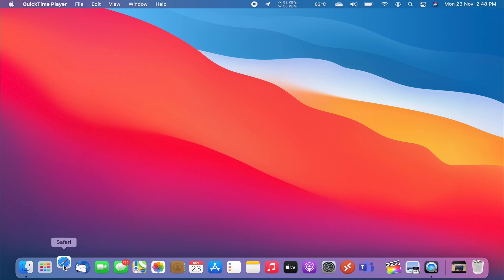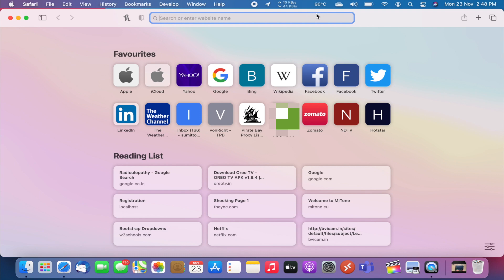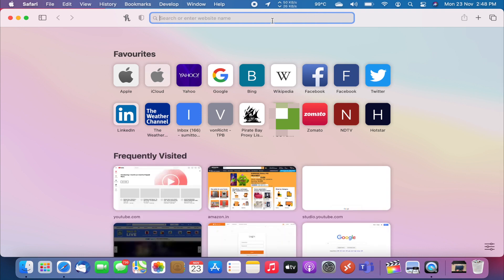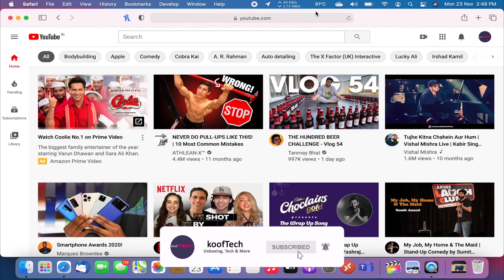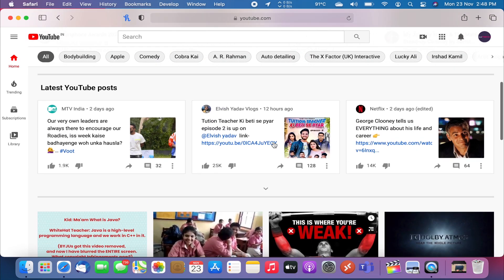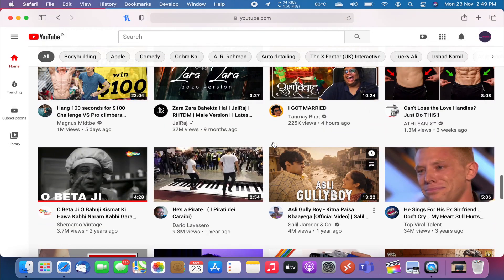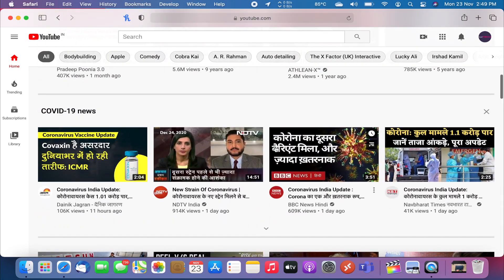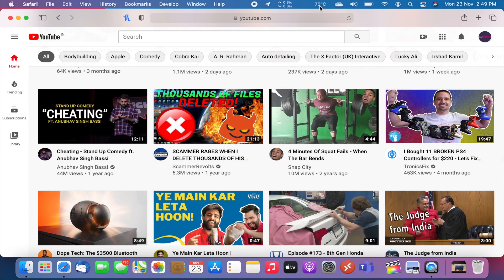Opening Safari, the temperature is reaching around 90 degrees. Opening a webpage and then YouTube, we can see the temperatures are reaching around 90 to 92 degrees Celsius while the page loads, which is a good sign because previously the temperatures were hitting the 100 degree mark. Scrolling the webpage, the temperatures are stable at around 90 degrees and not going above 90 degrees — a huge improvement compared to the previous thermal compound, which was hitting 104 to 105 degrees on just normal scrolling.